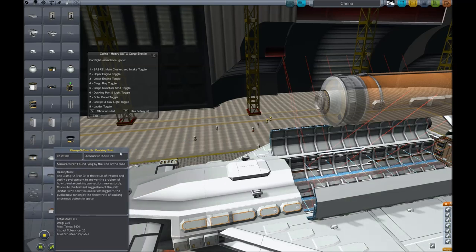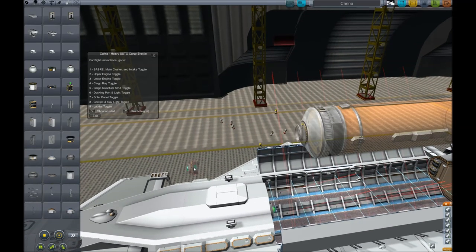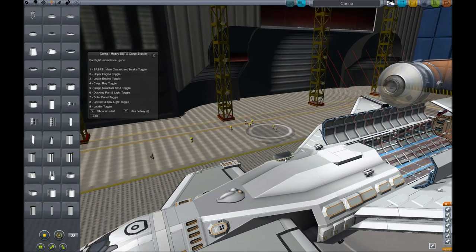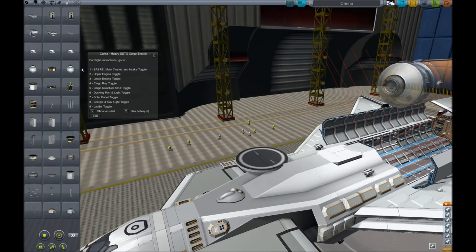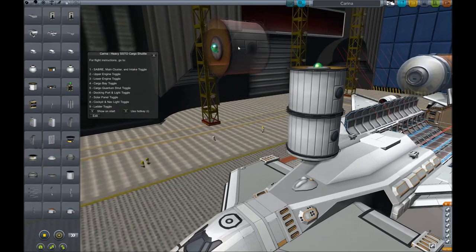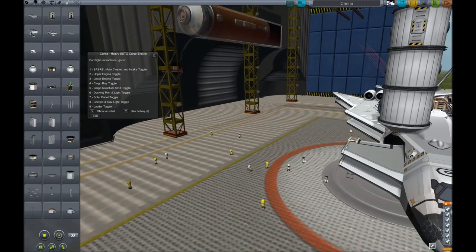I'm going to build a different satellite to show you how you can use this cargo bay to transport whatever you like. This is an example of how you would build perhaps a living module for your space station. I'll start with the docking port, add an adapter plate, and then the habitation modules — maybe two or three of those. Once you have your satellite built, you can add whatever you like, as long as it's under 40 or 45 tons.